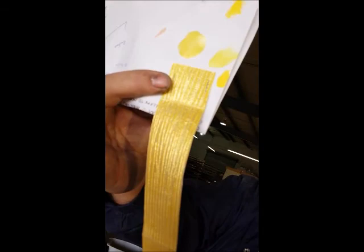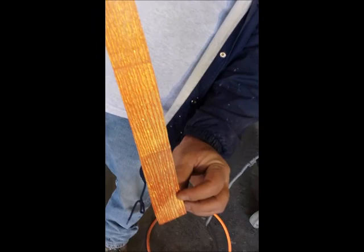It starts with a bright yellow, works its way down to an orange, almost to a blood orange. There's a little bit of glitter in it as well.